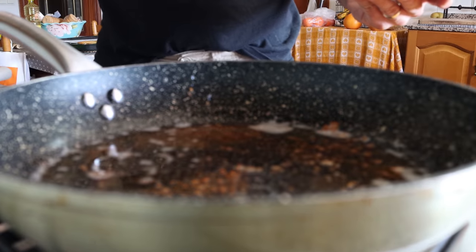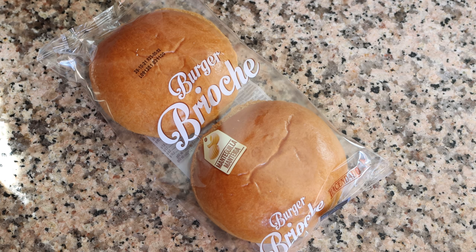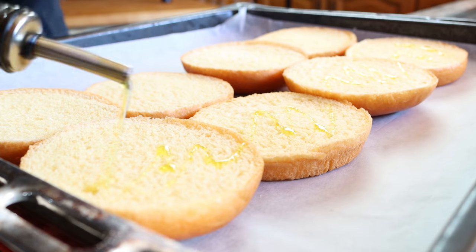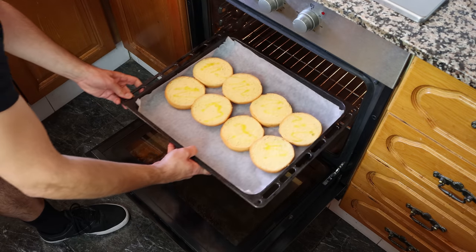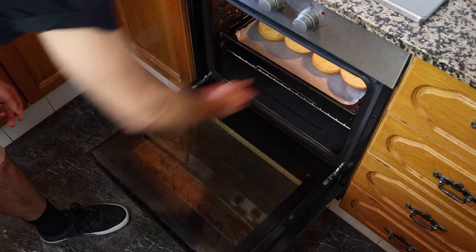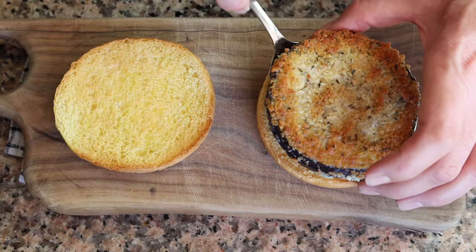Let's start assembling our burgers. I'm using brioche buns — you can use whatever buns you like, but brioche has such an incredible texture and flavor. I added them to a baking tray beforehand, drizzled them with a little extra virgin olive oil, and lightly toasted them in the oven for just two to three minutes so they have a light crisp to them. Let's begin by adding the fried eggplant over the bottom piece of the bun.